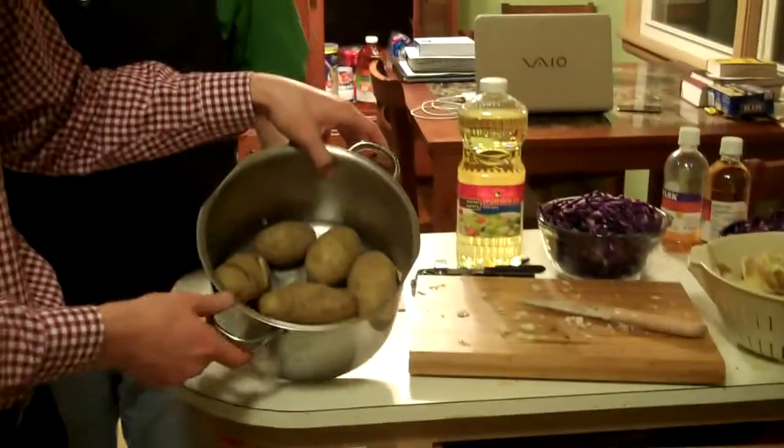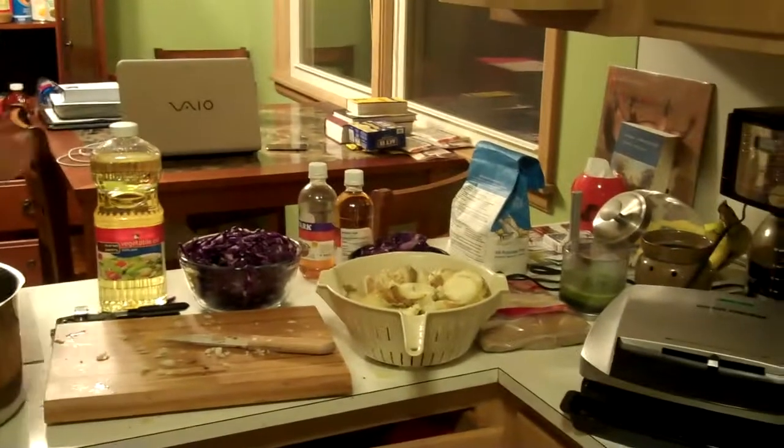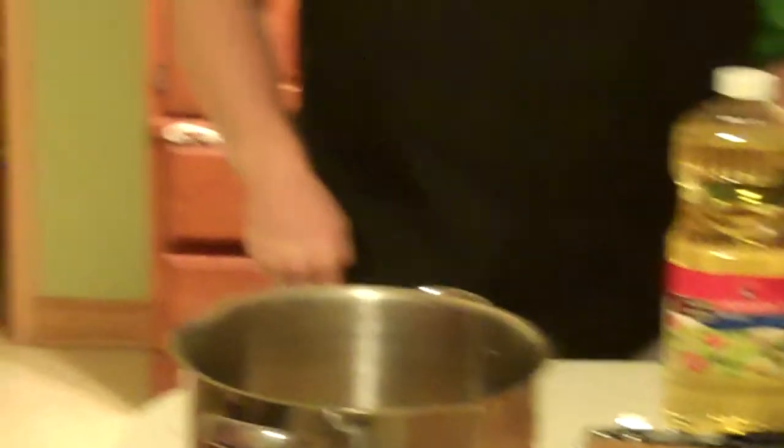But we'll start out with our hot German potato salad. As you can see, we have some potatoes in here. We've already boiled our potatoes and have begun to cook them up a little bit. After we cut them up, we'll be mixing them with a special mixture, which you'll see in just a moment. So stay tuned and we'll see what happens next.